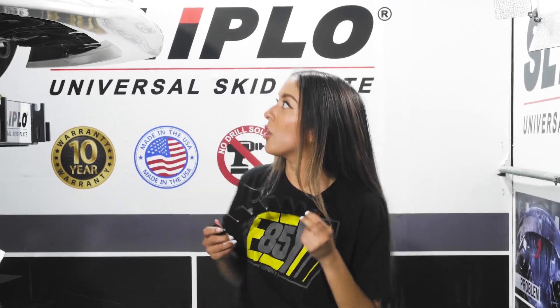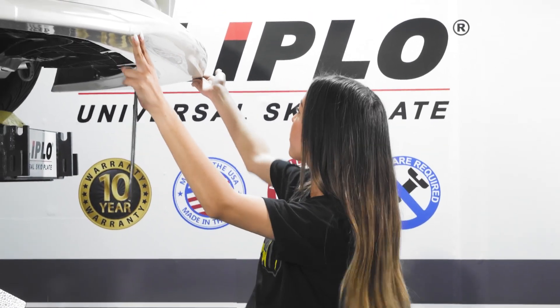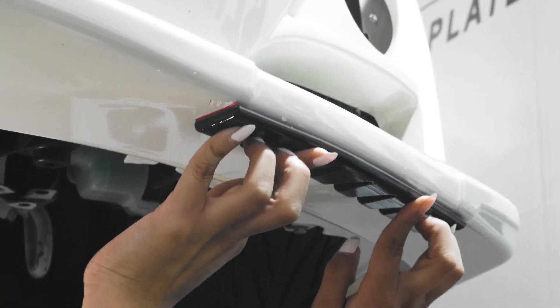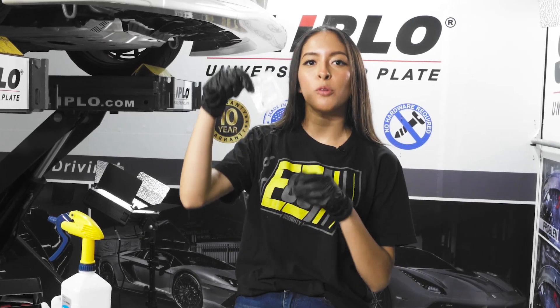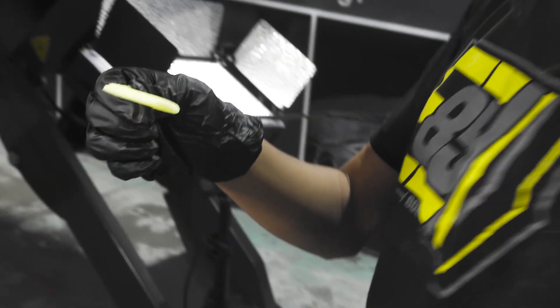Step two will be figuring out where to position our Slipload. I've noticed there's major damage on the front edges, so I'm going to start on this edge, slowly position it right here, and see where it will be best for my bumper.